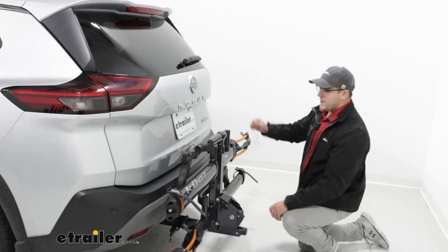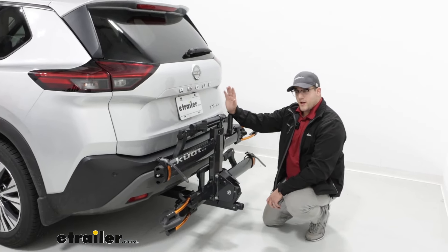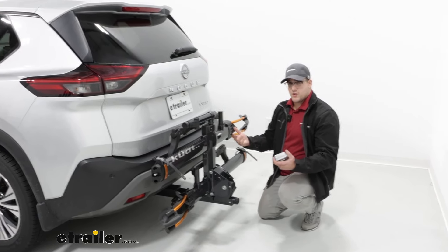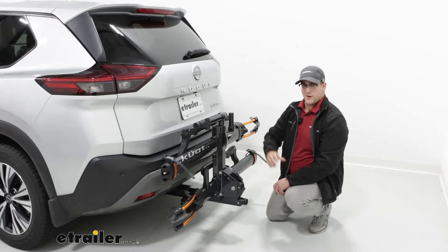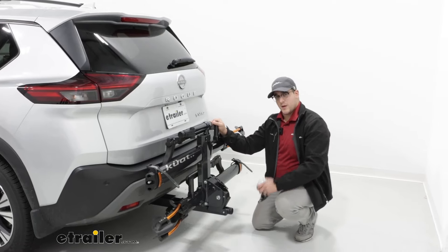Now, how it's going to sit back here — it actually sits back here pretty good. We're not going to block our license plates. You might see a little bit out of your backup camera; if you're worried about that, I just recommend using the mirrors. But really, the only thing that you might catch is this bike repair stand, but your taillights and back window won't be obstructed.